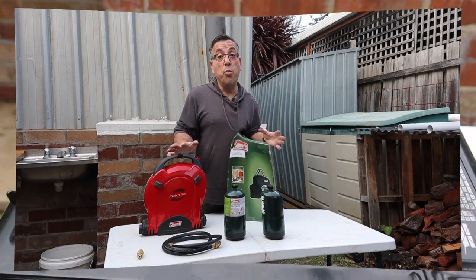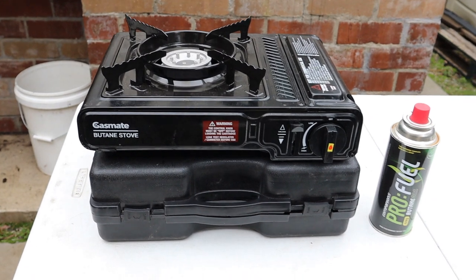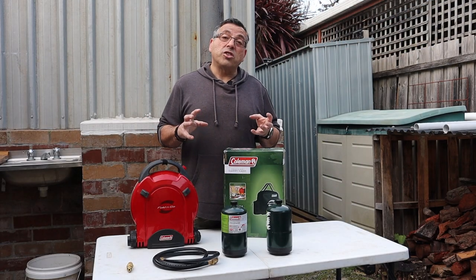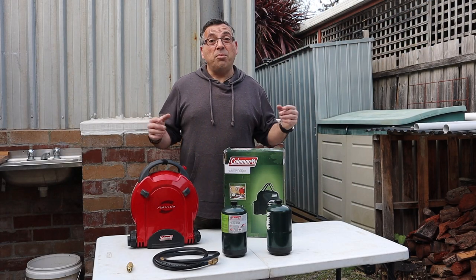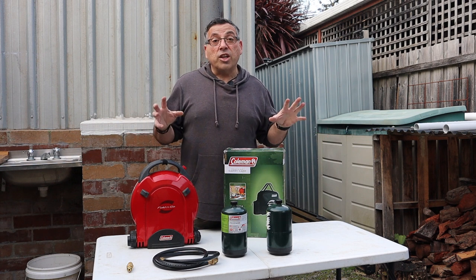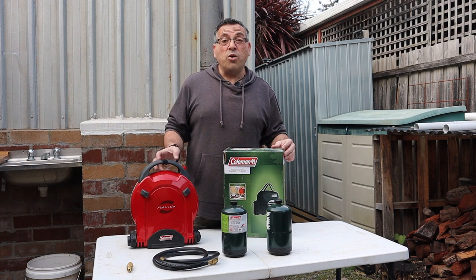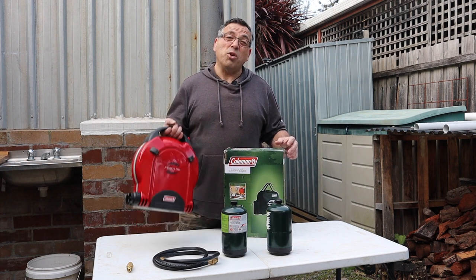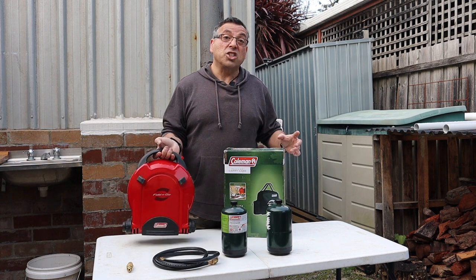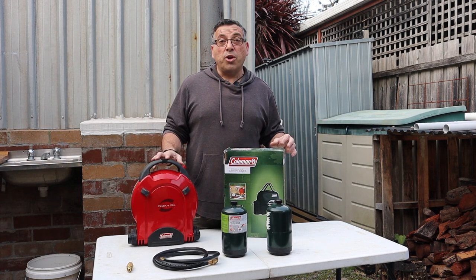Traditionally I have been using the single burner butane stove, and I've had a couple of issues with them using them in colder climates. I like a single burner stove essentially because my camper trailer has a little hatch on the front that I can get it into. I also like to pack light when I'm car camping, and I came across this unit a little while ago that actually folds up to a single size but still manages to get a couple of burners.